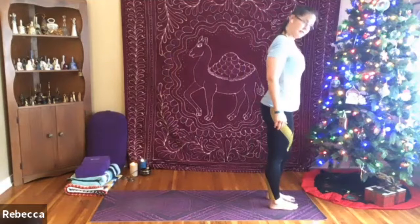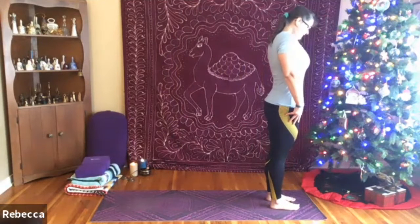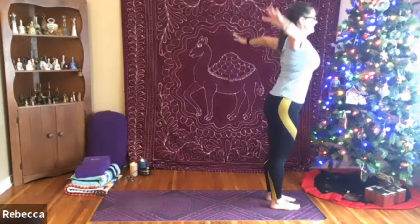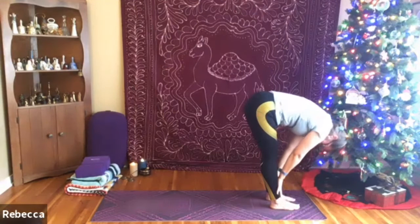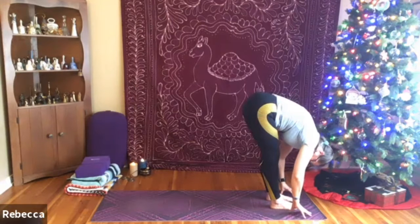We'll walk or hop those feet together to the center of the mat and then step up towards the top of the mat. Warming up today with a few sun salutations. Finding your nice firm foundation, rolling the shoulders onto the back, inhaling the arms up overhead, exhale releasing into your forward fold. Please keep those knees bent as much as they need to be — even if your forward fold resembles more of a chair, that's okay. Inhaling up halfway, bringing the hands to the shins or the thighs, exhale releasing into the fold.